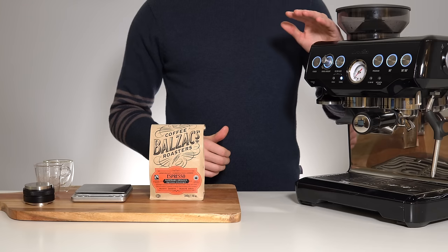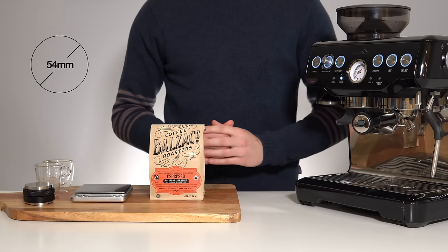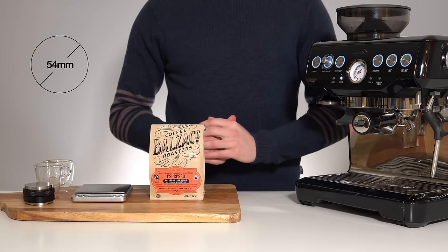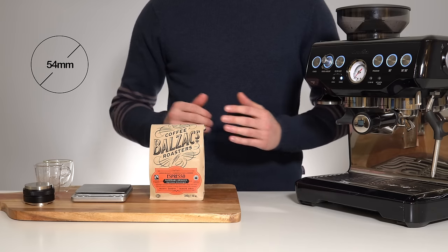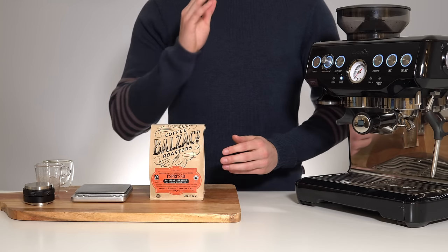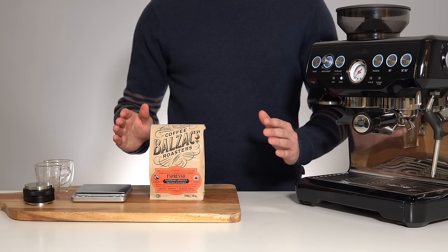All Brevilles other than the Dual Boiler and Oracle machines use a slightly smaller 54mm portafilter. If you want to play around with dose, I'd recommend not going too much higher than 18 grams, while slightly lower doses can actually be beneficial in getting your grind into a more reasonable range. What's important is to pick an appropriate dose for your machine and keep that number fixed throughout the rest of the process.